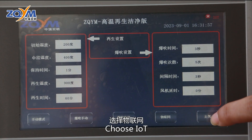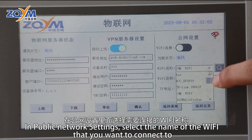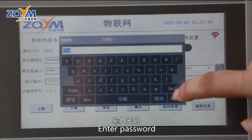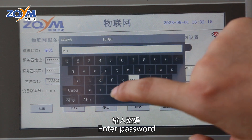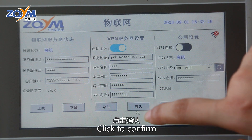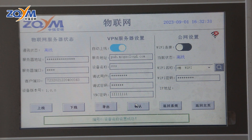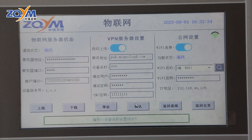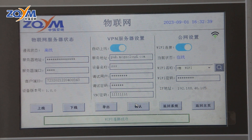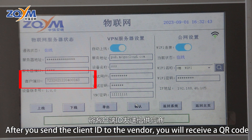点击设置按键，选择物联网。在公网设置里面选择需要连接的WiFi名称，输入密码，点击确认，设备即可连网。当通讯状态显示在线后，将客户端ID发送给供应商。